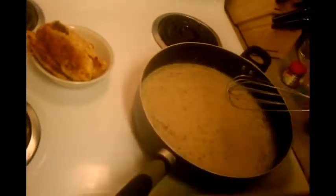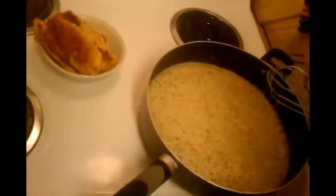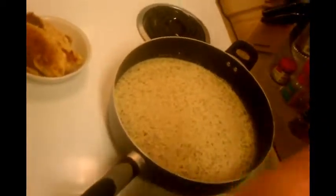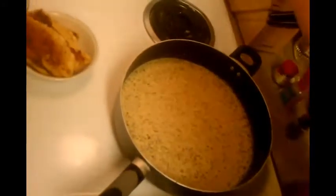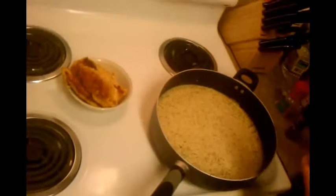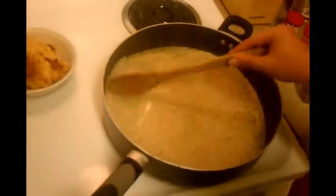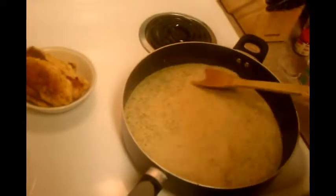Sometimes I'll smell it — if it doesn't smell dilly enough, I might add more dill. Then you want to turn up the heat a little bit now that you're not going to burn your onions like I did. I'll probably add some more dill. I'm just in a dill mood tonight. We're going to let this simmer, heat up, and get thick, and then I'll show you what it looks like.